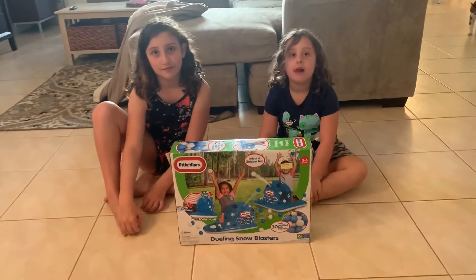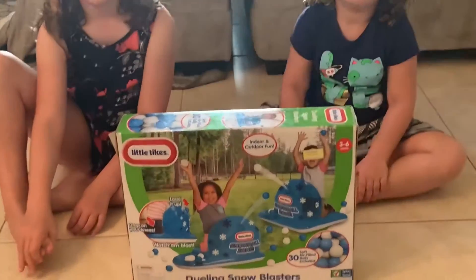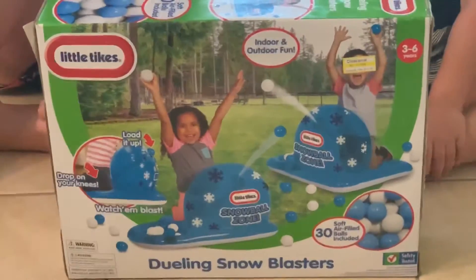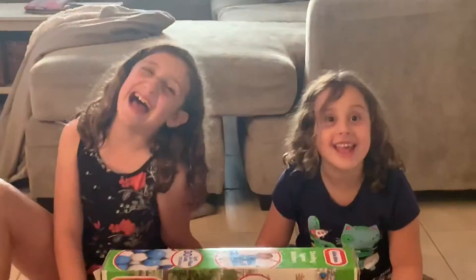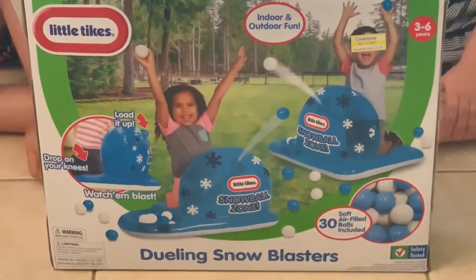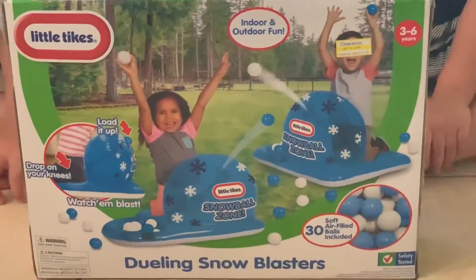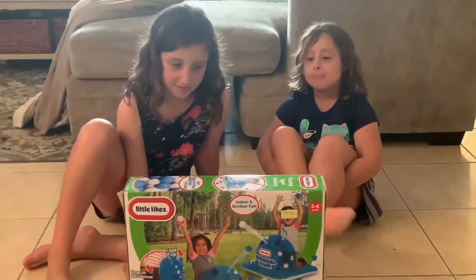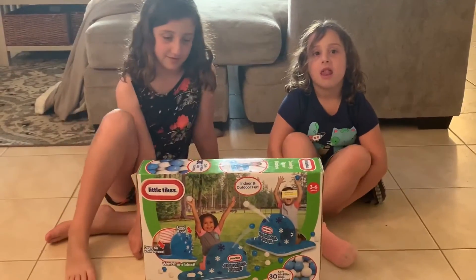Hey guys, today we are going to see this new really fun dueling snow blaster game — are you guys excited? It looks like we have inflatable snow forts and pretend snowballs, which is perfect for us Florida girls, so we can have a Florida snow party! It is recommended for ages three to six.